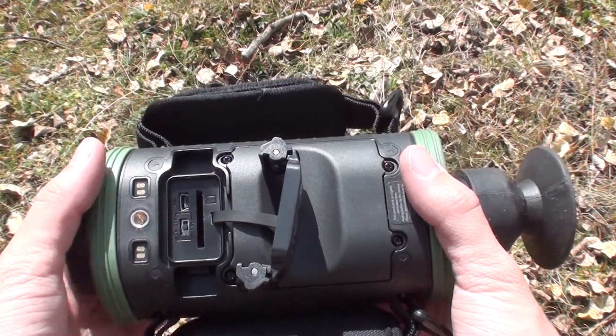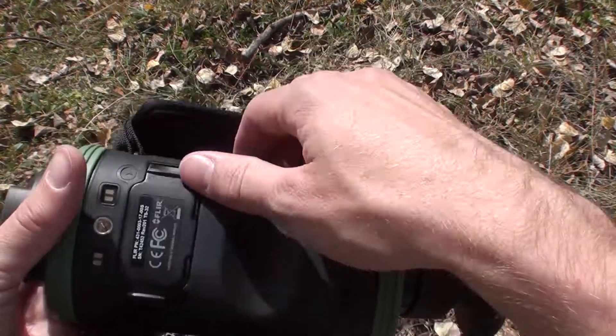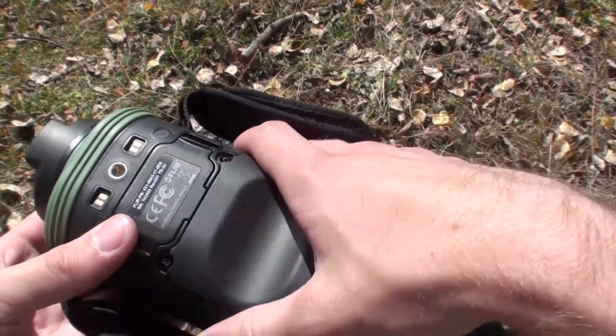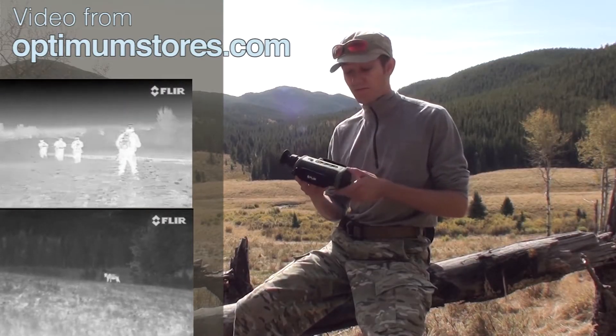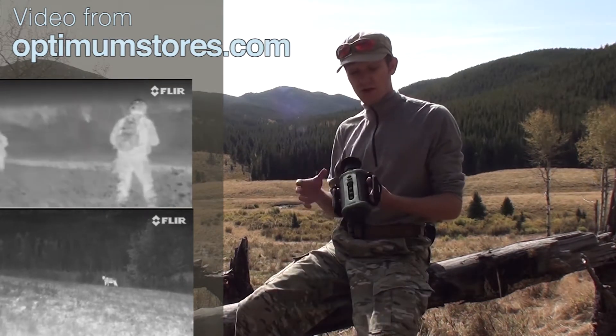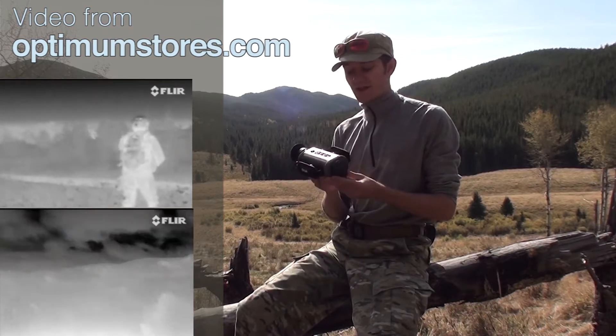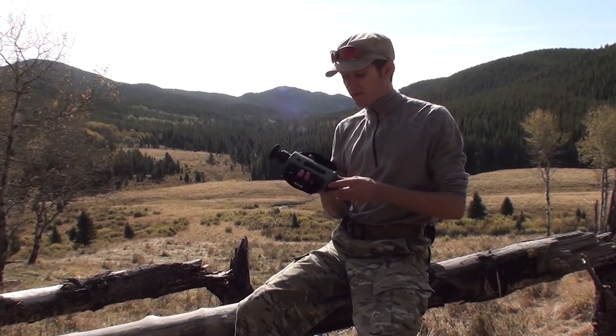Up front, you can see there's the tripod mount and the mounts for the charger, which is all done through a hot shoe. This unit has a 320x240 microbolometer inside of it. It's got a range out past 500 yards to detect a man-sized target, and this is sort of a starter guide to just get us up and running, because it's a technology that not many people have used before.